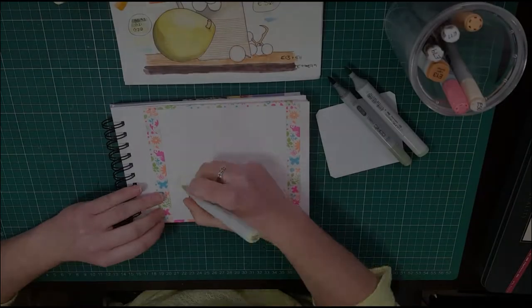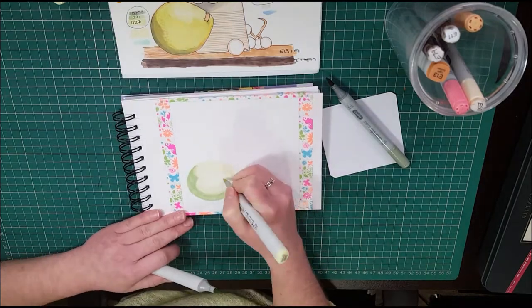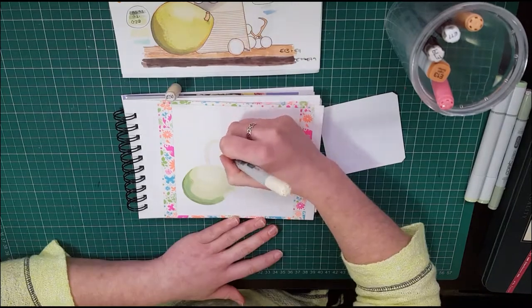Hi guys! Welcome to my first ever YouTube collab. This has been done alongside Genevieve Robillard, and I'm really sorry if I just mispronounced your name.